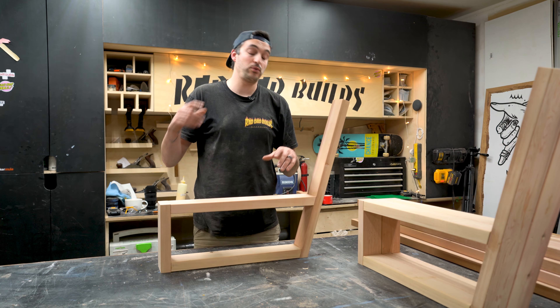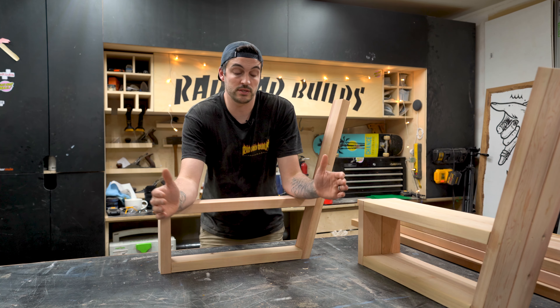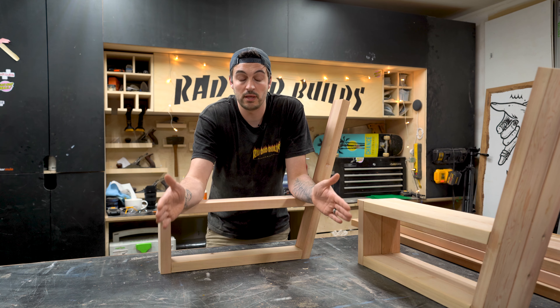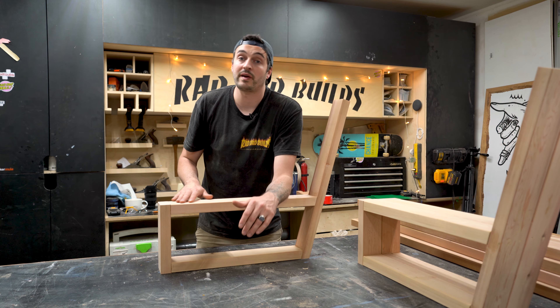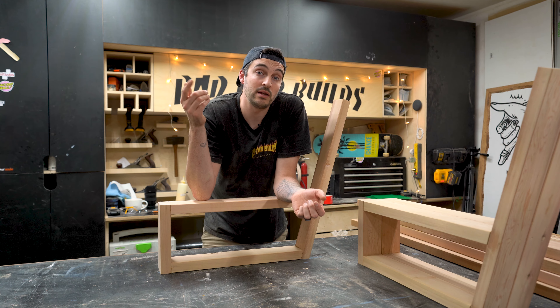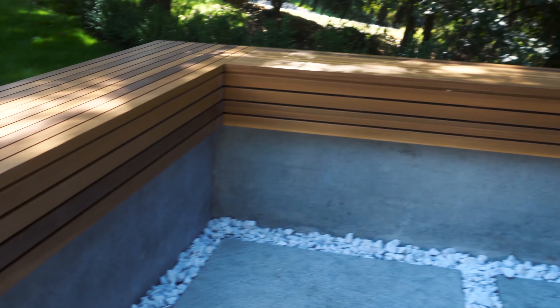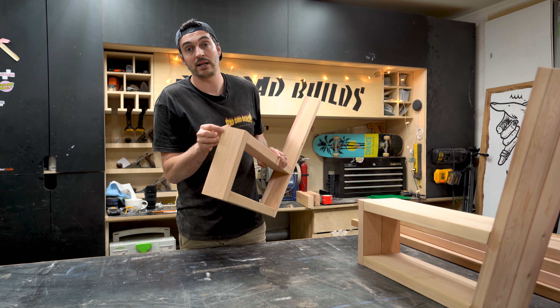I made three of these bases in total. Because I'm going to make the bench six feet in length, I want one at either end and one in the middle to support the slats. All of it is made out of clear cedar to match some of my previous outdoor projects from last year, and I've wood-glued and screwed each piece together and plugged each hole just to give it a cleaner look.